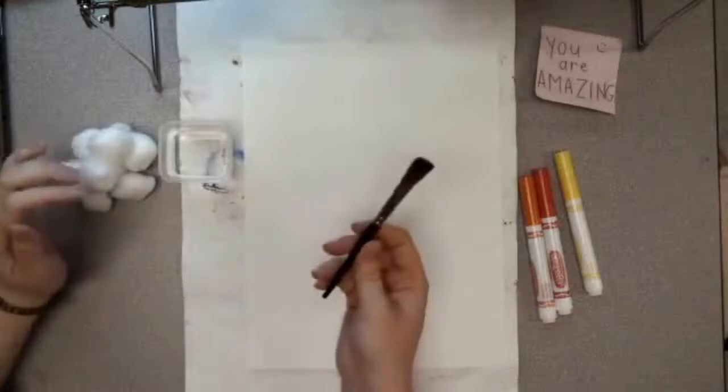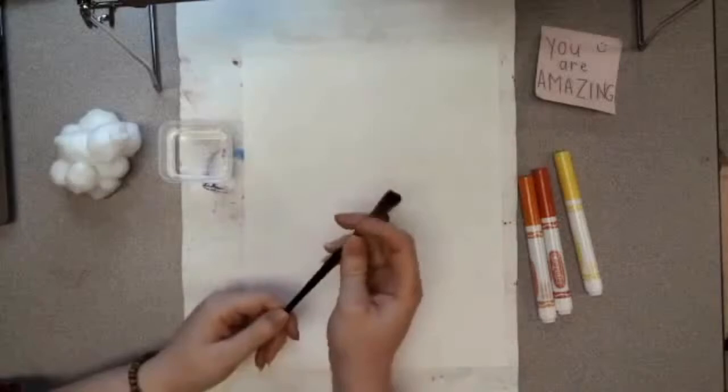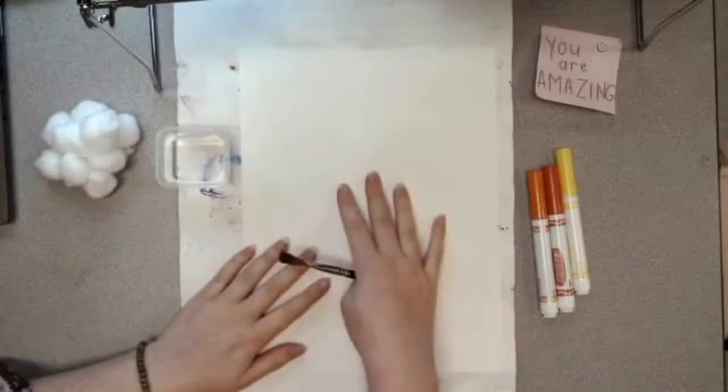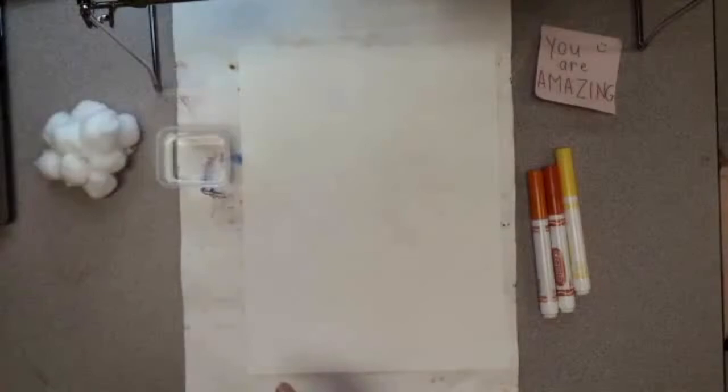I'm using markers. If you have a paintbrush you can use a paintbrush today. You will need a little cup of water, and if you don't have a paintbrush you can actually do this technique with cotton balls as well. If you don't have a paintbrush, cotton balls, or markers, you can just color a piece of paper using crayons, colored pencils, sharpies, highlighters — whatever you have. Just color a piece of paper using opposite colors of what you did for your crystals so they stand out a lot.